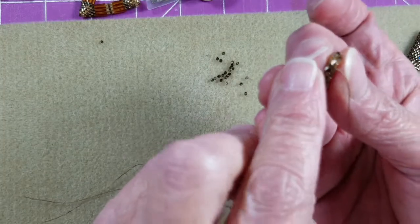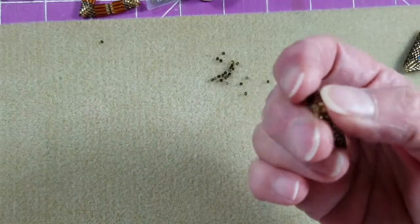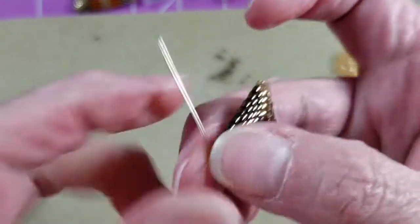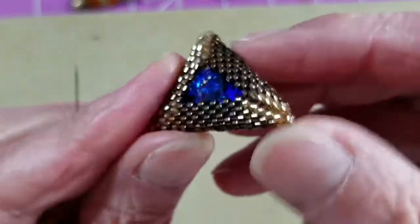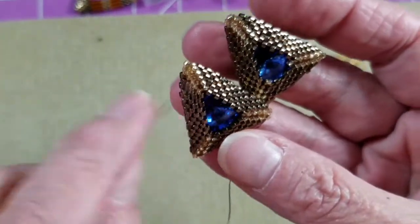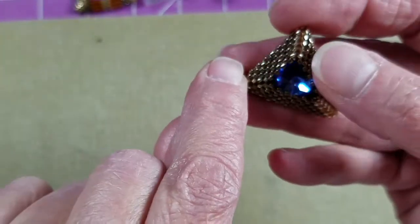Here we are at the top corner again — I'll go through my last sticking-out bronze bead, then sew through this corner again: through the gold on the right, the accent bead on the left, that little one in the middle, and down the next gold bead on the right. Now you can see the stone is in there and doesn't really move around a lot. I like the effect. I actually add a little gold accent bead in the corners, which tightens it up quite a bit.